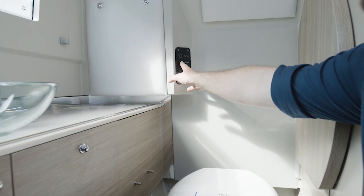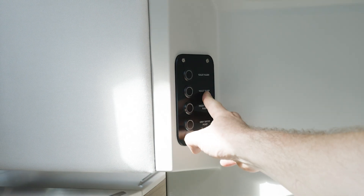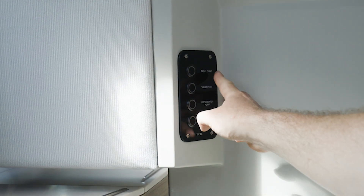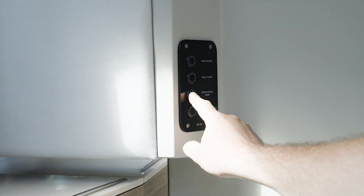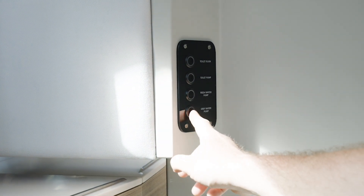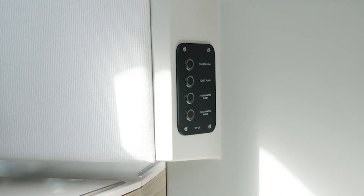On this panel we have the toilet pump to empty the black water tank, the toilet flush to flush the toilet, the fresh water pump to pressurize the fresh water system, and the gray water pump to empty the gray water tank.